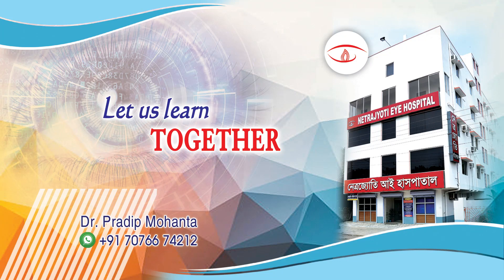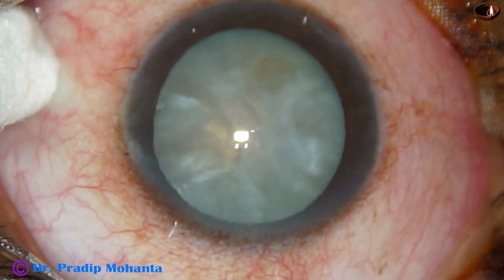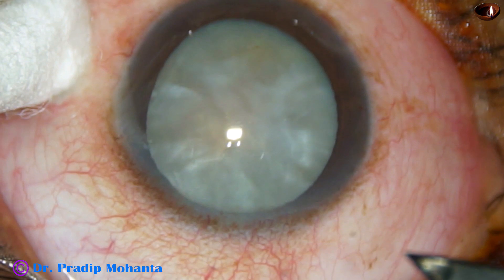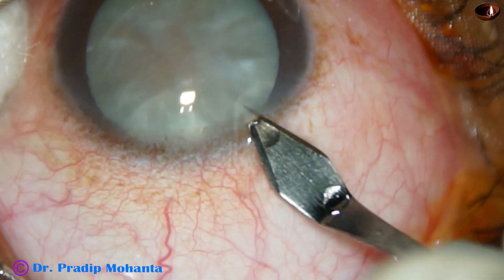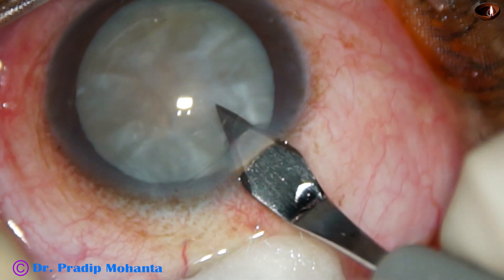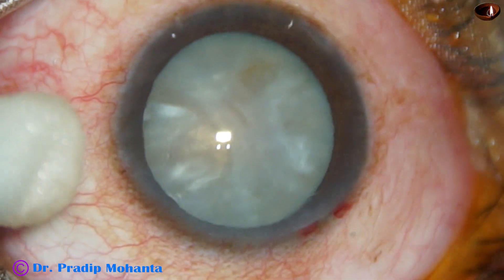Friends, welcome to my workplace at Ranaghat, West Bengal, India. This is an edited video of phacoemulsification of a cataract with anterior capsular fibrosis. You can see this is a mature white cataract and there is some whitish sheet just underneath the anterior capsule. Let us see how the surgery goes.